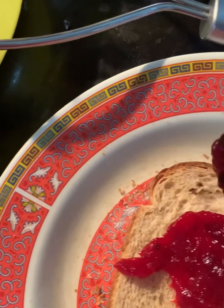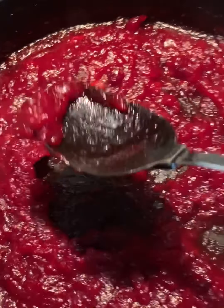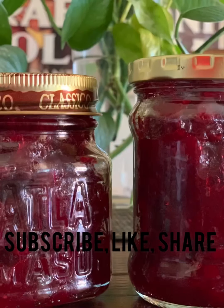I don't think I've ever had a fresh warm cranberry jam before. The difference between jam and jelly is that jam is much thicker. Hope you enjoy this video — please like and share!